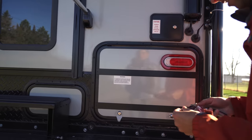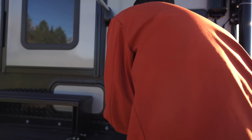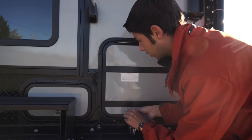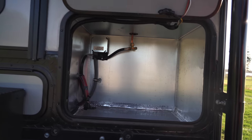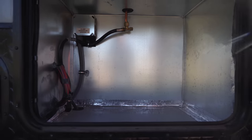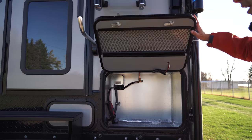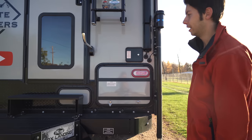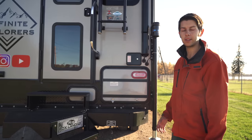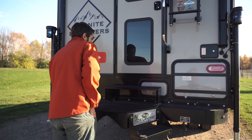We did not order a generator with this. With this compartment we actually plan on using it for storage — we've got some water bottles and things like that, and we might end up getting a generator down the road. It's a pretty big storage area. You can order the Cummins generator — we've heard good things about it, apparently they made it a lot quieter on the new ones. This unit actually has solar panels on it and we don't really plug in a whole lot since we've got a Jackery unit to charge all of our gear.